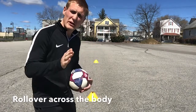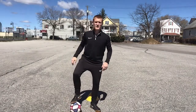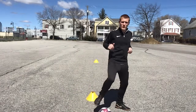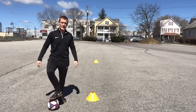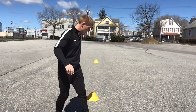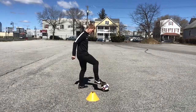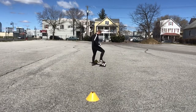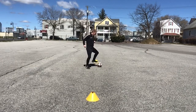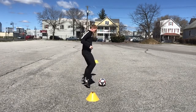We're going to use the sole of the foot. We're going to face one way and roll the ball across our body. Start with your foot on the ball and just roll the ball across your body. Between the cones, face the different way, foot on the ball, roll it — right foot on the way there, left foot on the way back.